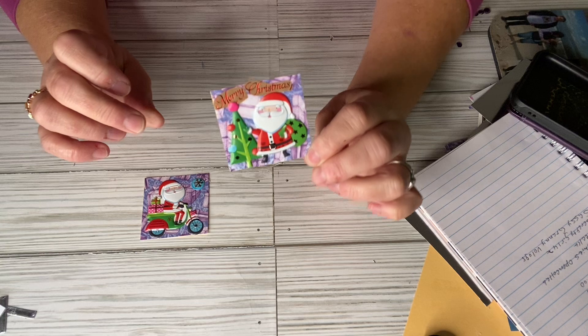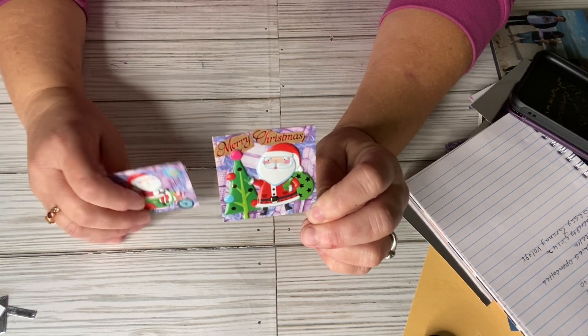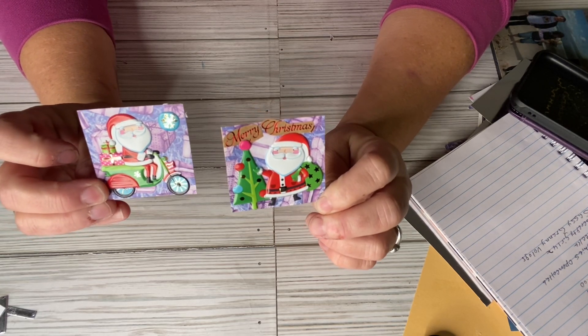So these are the two Twinchies I made. I used stickers from the Dollar Tree or Dollar Store — I think these came from the Dollar Store. I think they turned out super cute.